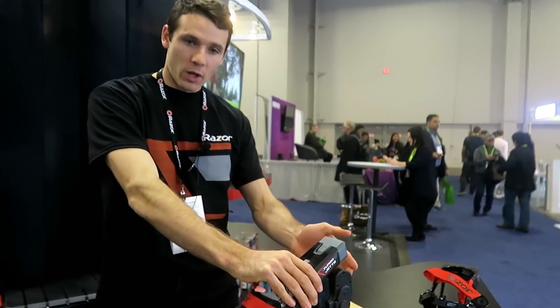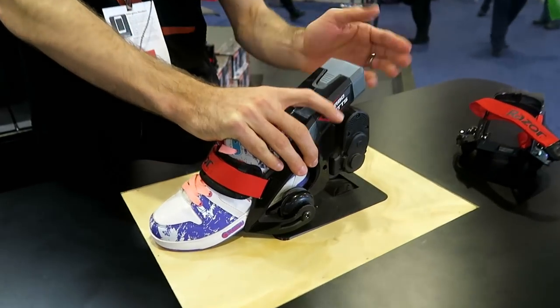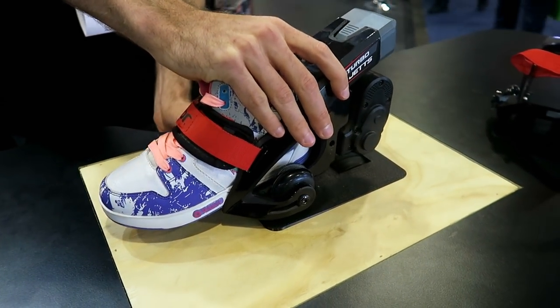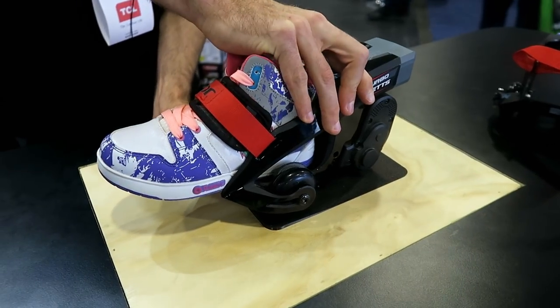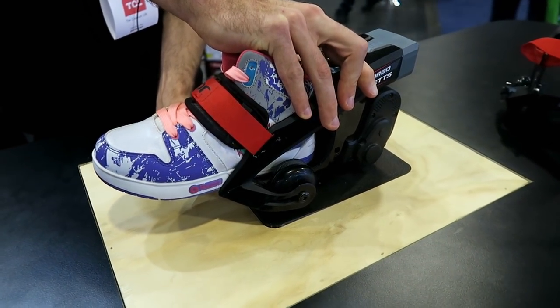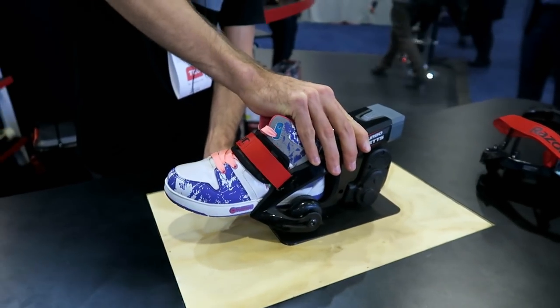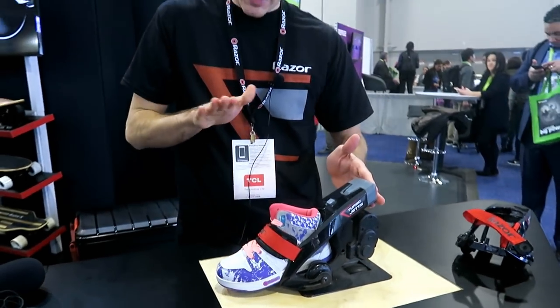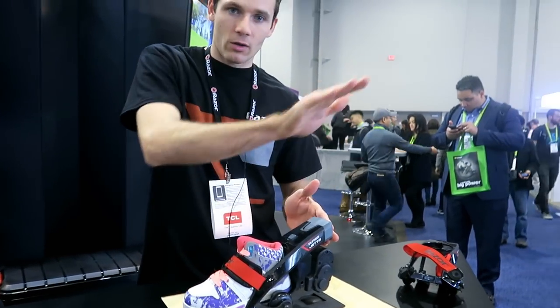When you push your heel down and kick off, it's going to engage the motor. And I'm sure you can hear that. So that's on your front foot, and as soon as you take off, push down, it'll carry you along.